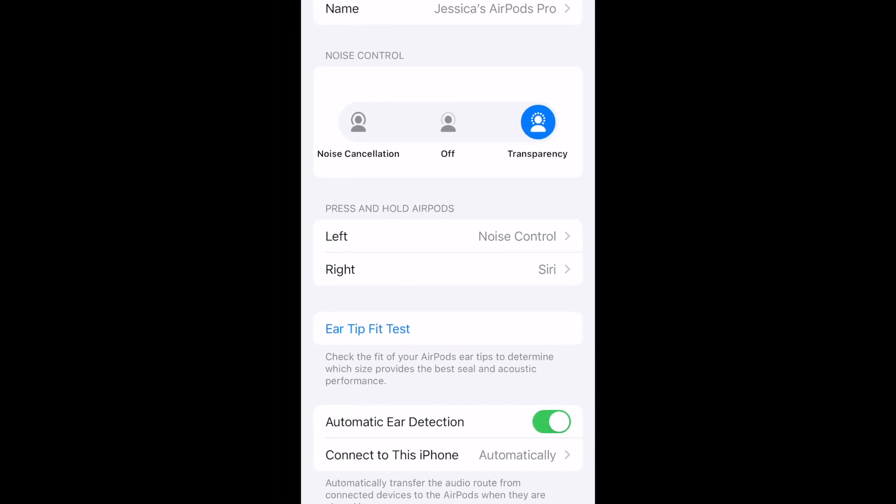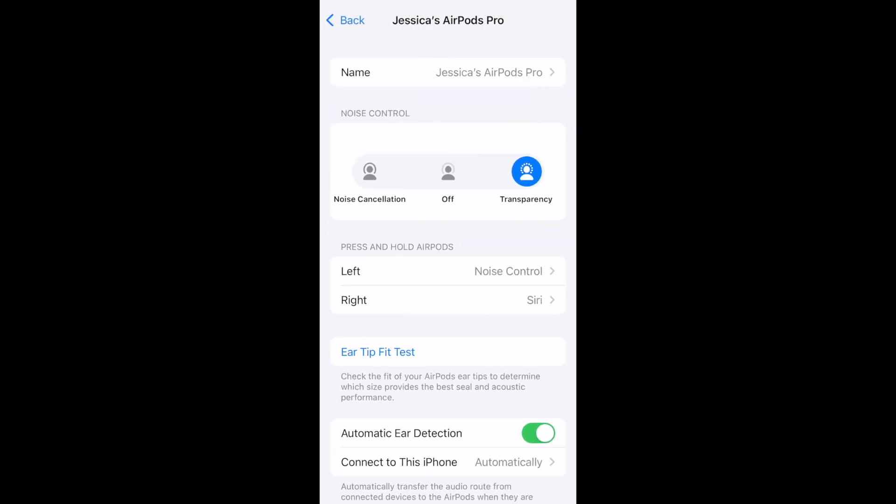Once you're done, you can go ahead and test out your new customized AirPods gestures. That's all it takes to customize gesture controls for your AirPods.